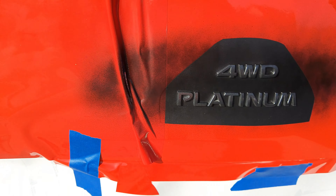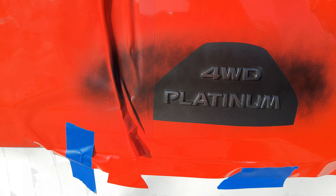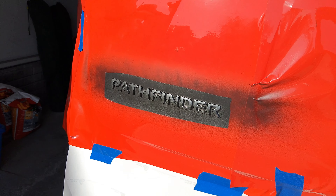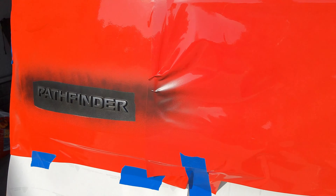You'll want to let that dry for about 10 to 15 minutes. The can says 30, but I found that in the sun on a nice day with good conditions, it'll dry actually faster than that so you can add the next coat. We're going to repeat this process about five more times, so this is just coat number one.